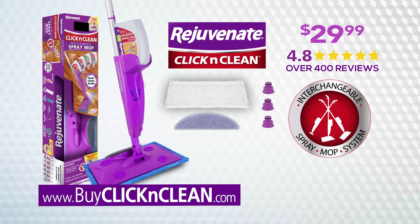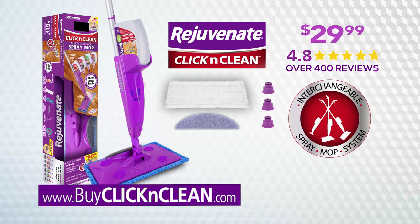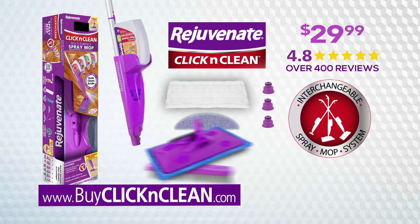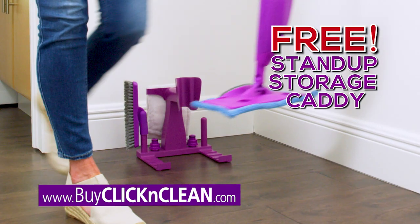Call or go online now to get the complete Click & Clean interchangeable spray mop system. That includes two machine washable, money-saving cleaning pads, the super scrub pad, and a large bottle of Rejuvenate streak-free all-floor cleaner for just $29.99. Order now and we'll even give you the click-on grout brush and our stand-up storage caddy, yours absolutely free.